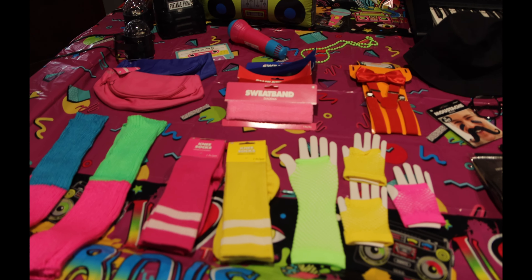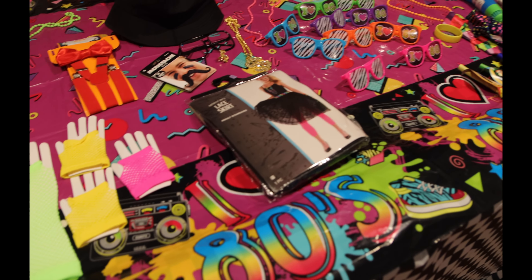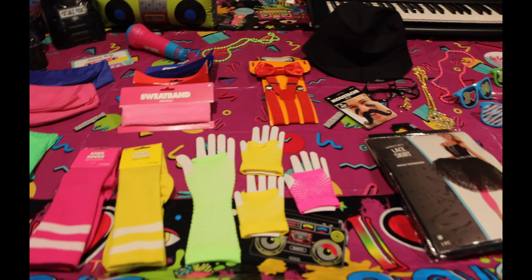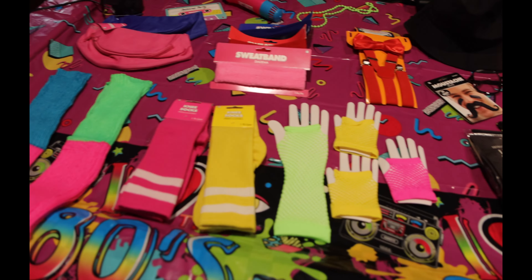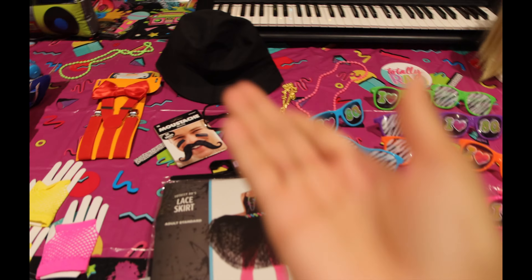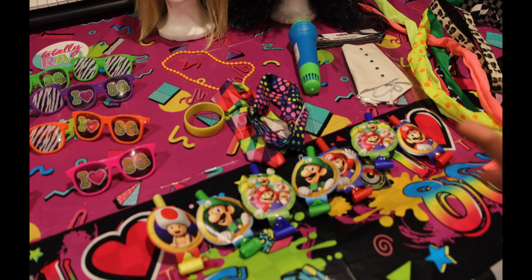Basically what I had here was a bunch of costume ideas so everyone could run up to the pool table and pick out what they want to wear. I had leg warmers, knee-high socks, gloves, Urkel suspenders, wigs, sunglasses, sweat bands — just everything. The leg warmers were from Amazon, everything else was from Party City, and the sunglasses that say 'I Heart the 80s' came from the dollar store.